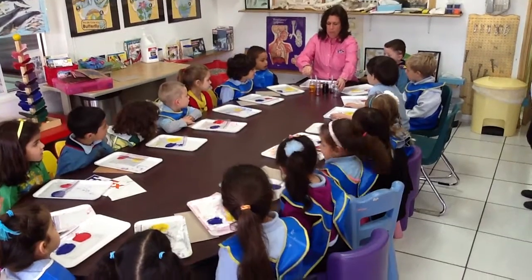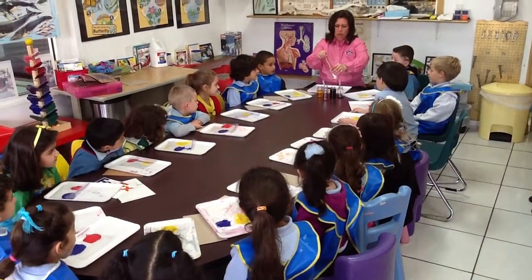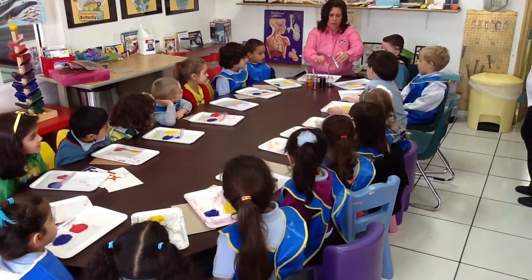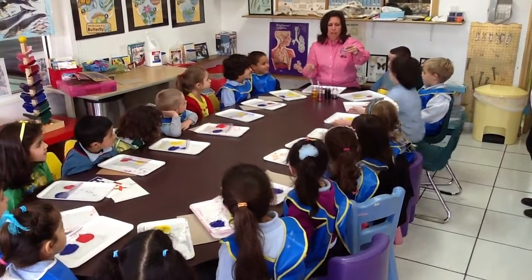What about if we mix yellow and blue? Remember yellow and blue? Yeah. What is it? Green. Let's see. Green. Green.